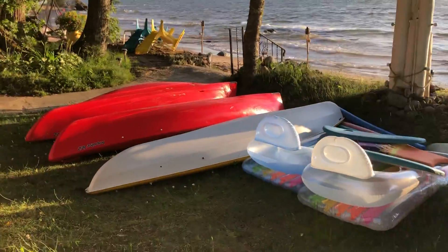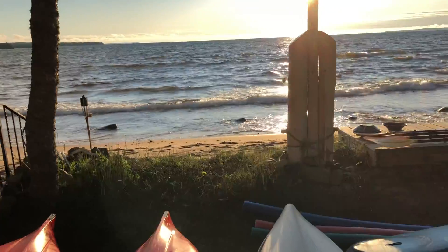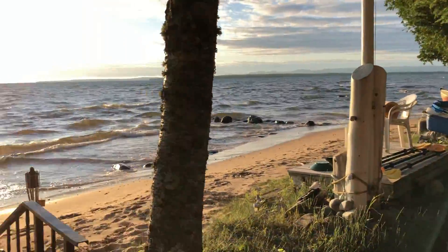Oh, the boats are up. Big storm last night — no pirates going in. Lost the pad on there. The boats are going up.